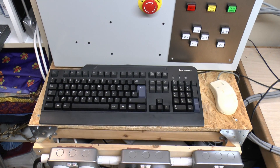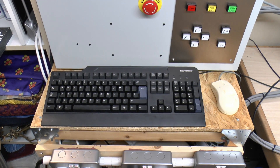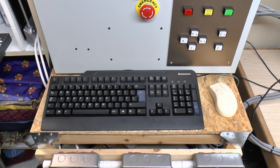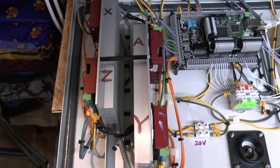The keyboard came from eBay and was only £6 including delivery, and the mouse is just an old one I happened to have anyway. Also inside the cabinet are two aluminium heatsinks for mounting the stepper motor drivers - those came from someone on eBay called Future Eden, and those were £18, so basically £9 each.